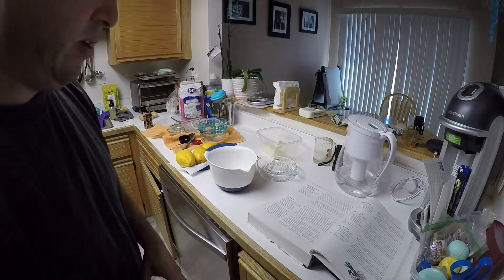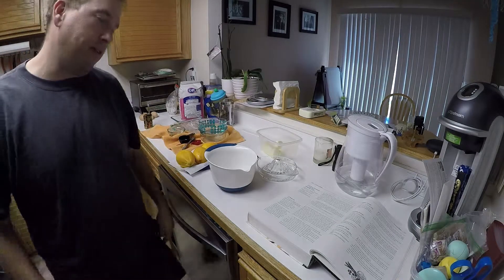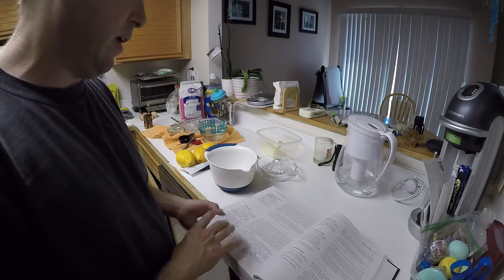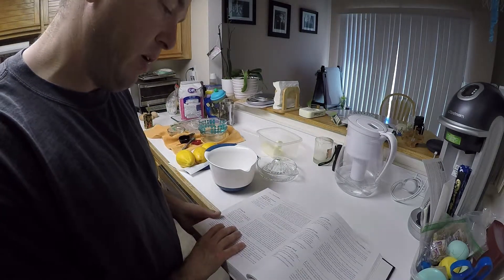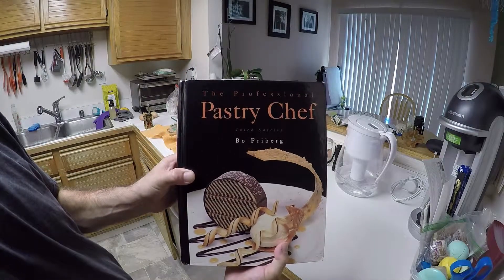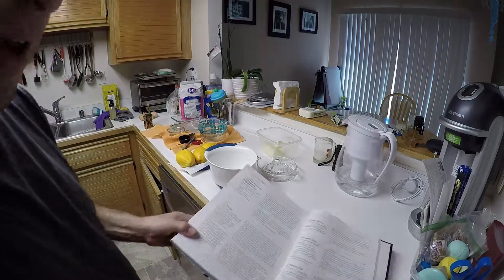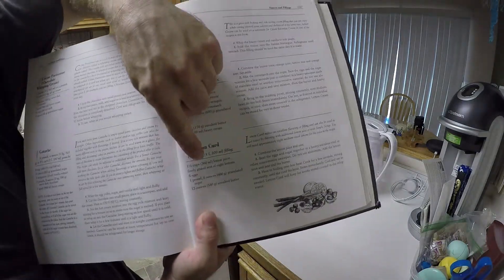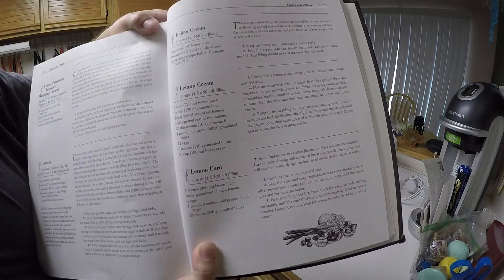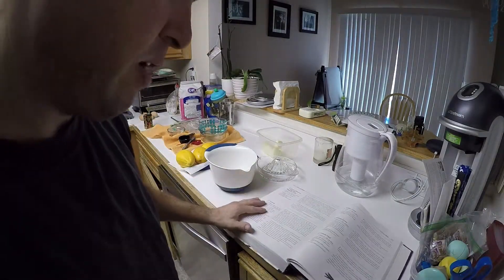Hey, hello everybody. It's Sunday, I have a little bit of time, and I'm in charge of dinner today. I'm going to be making some cornbread beef baked casserole, but for dessert I've got my favorite book - Professional Pastry Chef by Beau Freeberg. This thing's been a winner so far, so today we're going to try lemon curd. I'm wondering if lemon curd is the filling for a Hostess lemon pie - that would be super sweet.